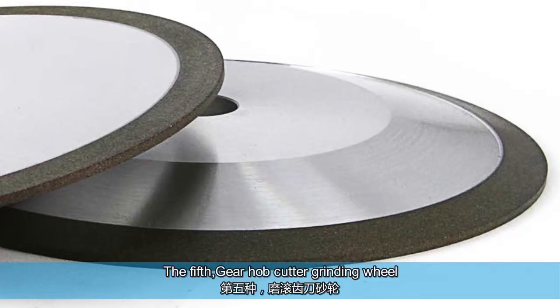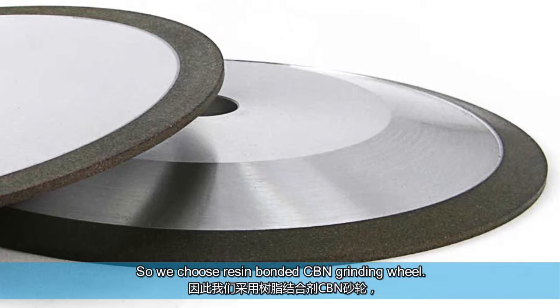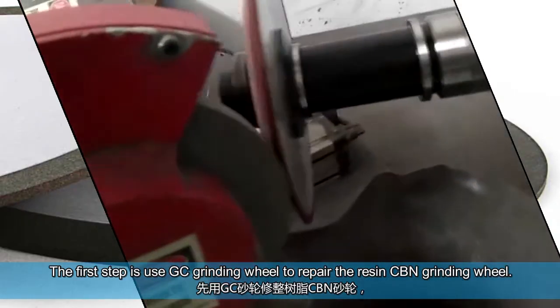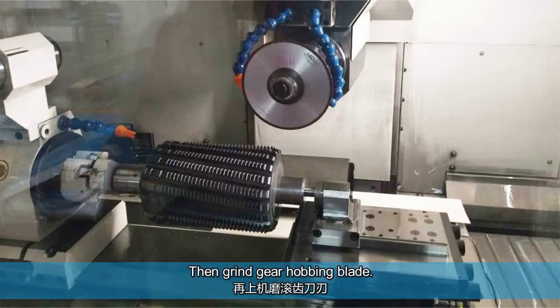The fifth: gear hob cutter grinding wheel. The gear hobbing cutter is made of high speed steel material, so we choose a resin bonded CBN grinding wheel. The first step is to use a GC grinding wheel to true the resin CBN grinding wheel to make sure the concentricity is good, then grind the gear hobbing blade.